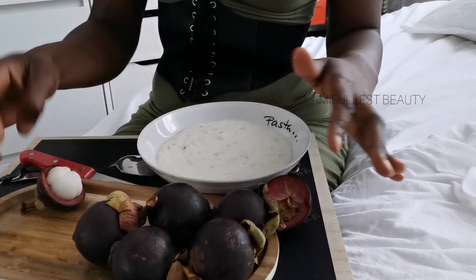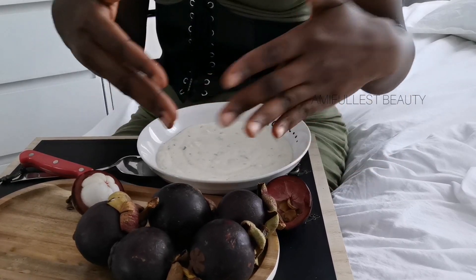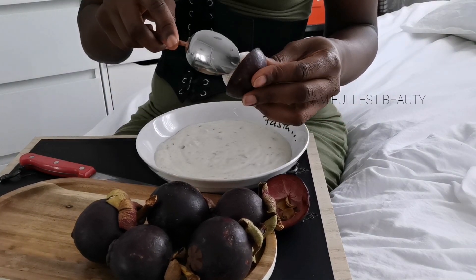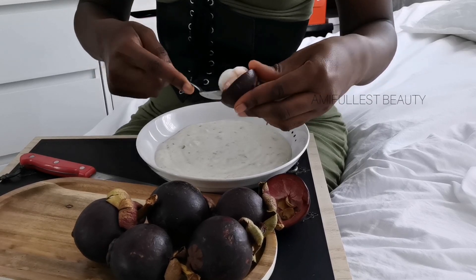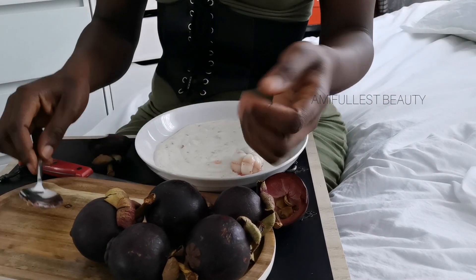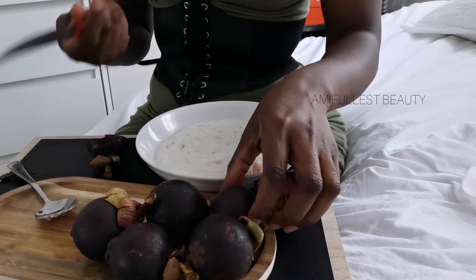You can eat the mango stain on its own — it's very delicious just like this. Or you can peel it, take the seed off, and put it in your yogurt, because it's very very sweet. I like to sometimes put it with my yogurt, including the juice, but most of the time I eat it on its own.